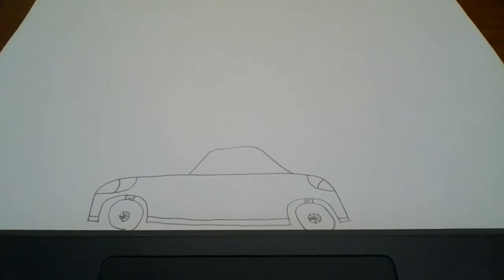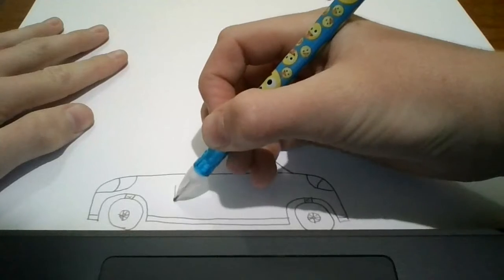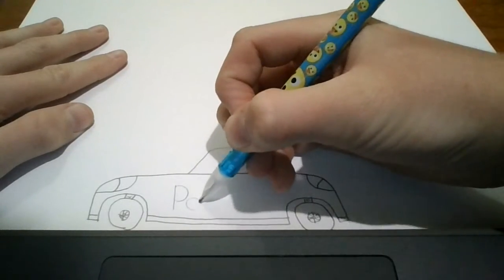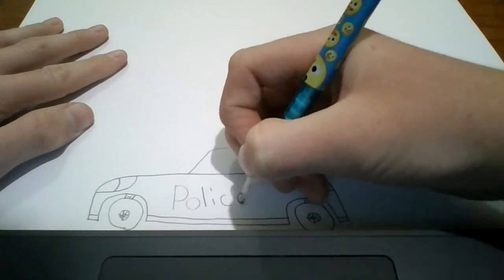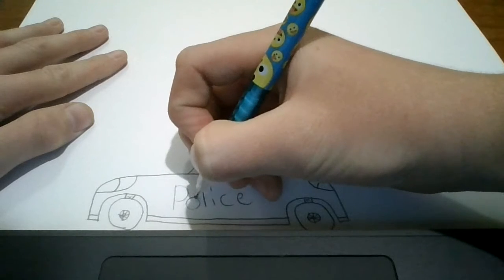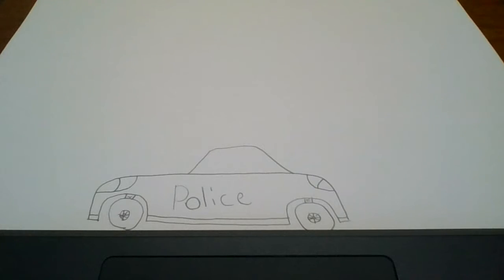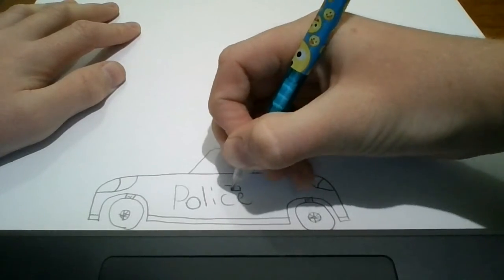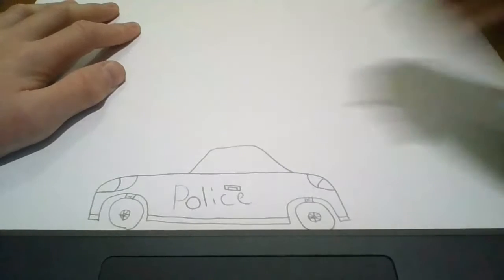Now, to show that it's a police car, we're going to draw 'police' right here. Like that. Now, we're going to draw the door handle for the car, right about here. Cross, down, cross up — so a little rectangle. And then a half one inside it.